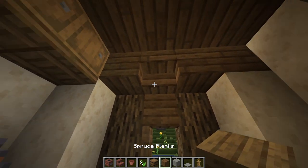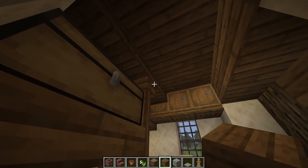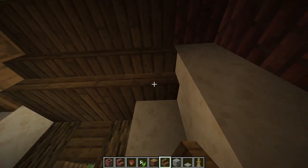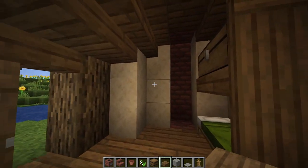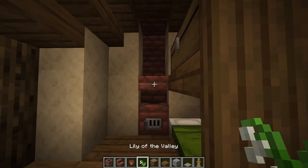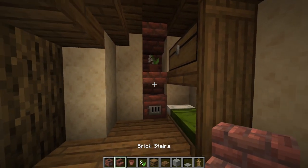Let's take a full block and put it right here, and then we'll take some stairs and put a line of stairs going across right here. Let's just put slabs there for now. Next, we'll take a smoker, put it here where the chimney is, and then an upside down stair with a flower pot on top, and another upside down stair above it.